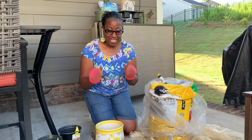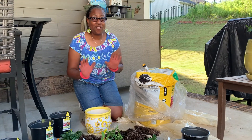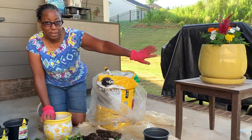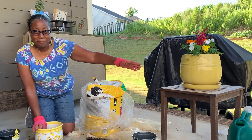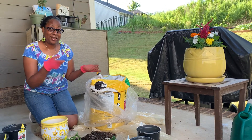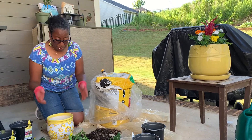Hi everybody! This morning I figured I'd bring you along to show you what I'm doing. I am going to create a nice floral pot made of annuals that I'm going to put on the front porch and on the back patio so I can enjoy it. I love sitting outside and hearing birds, so why not have a little beauty out there?